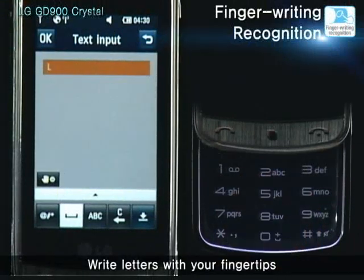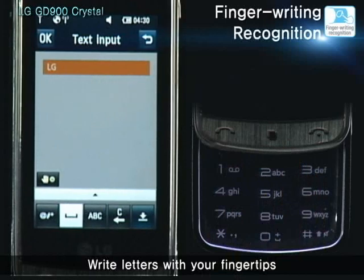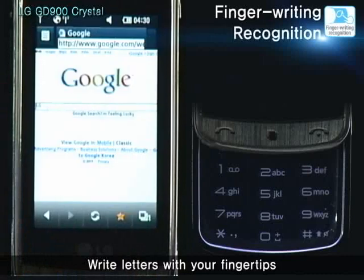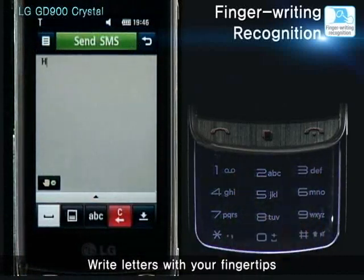The LG GD900 supports finger writing recognition as another way to input information into the handset. You can write letters or numbers with a fingertip on the transparent touchpad for every occasion that requires text input.